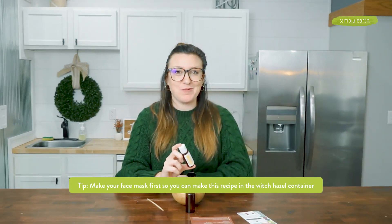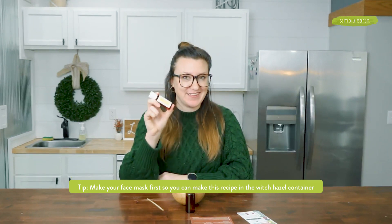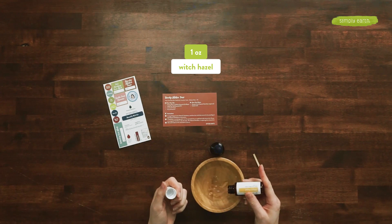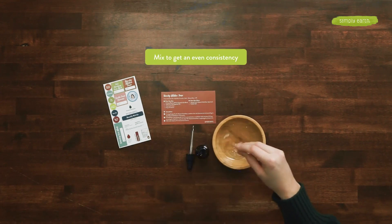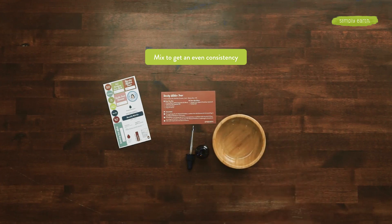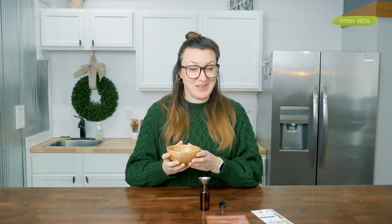Pro tip: if you make the pore clarifying face mask first, you can go ahead and make this toner directly in the bottle. You'll use about an ounce of this. Go ahead and mix this all together. I'm going to use a funnel to pour this in so I don't make as big of a mess.